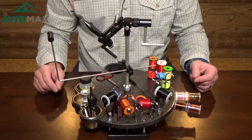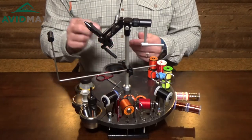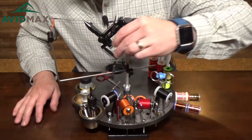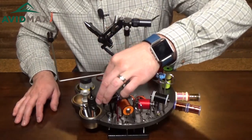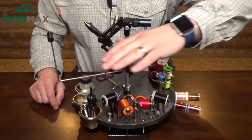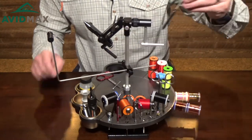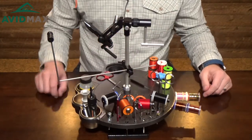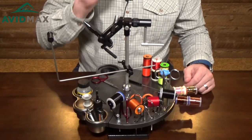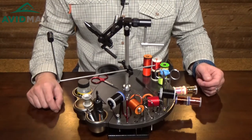My only complaint about the Tie Wheel is that there's really not a good place for a bodkin. You can certainly put a bodkin in one of the tool holder slots, but personally I'm afraid I'm going to jam my hand into it when I go to grab a different tool. So what I do is just keep my bodkin on the plate — it's magnetic so it'll stay in place — but I use my bodkin a lot, so I really want it accessible when I'm tying flies.